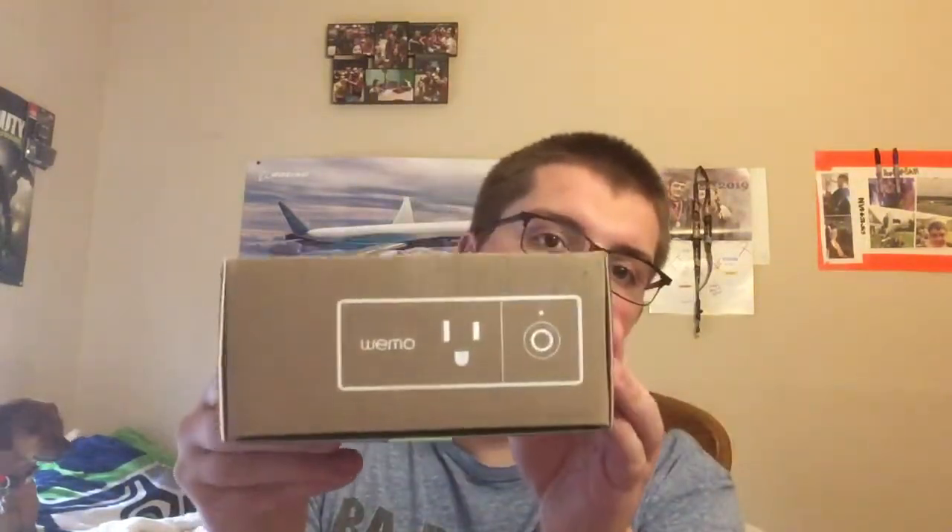So I got this from somebody that didn't want it and it's called — you guys probably all know this — it's called the Wemo Mini Switch. Basically this is what it looks like, it's like a little switch, the actual size. I will show you guys what it actually looks like in a minute, but let's do a review on this. It'll come just like this, with a cover over it, but I kind of ripped it off because there was no point.